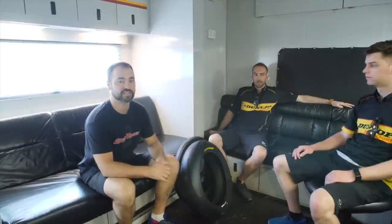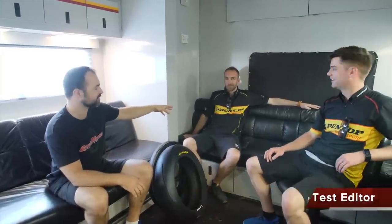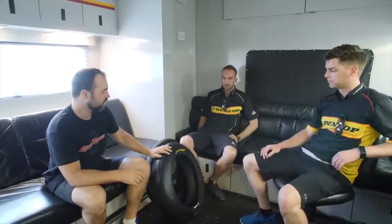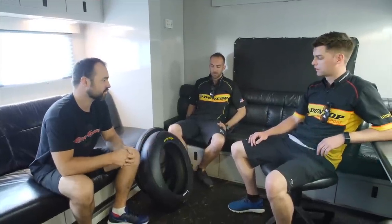Hey everyone, we're back for another tyre test. This time we're here for the Dunlop Sportmax Q4. I've got John, a very famous — well, still active — road racer Taylor Napo here. John is the lead product engineer for Sportmax Q4, so we'll jump straight into it. John, tell us about the new tyre.